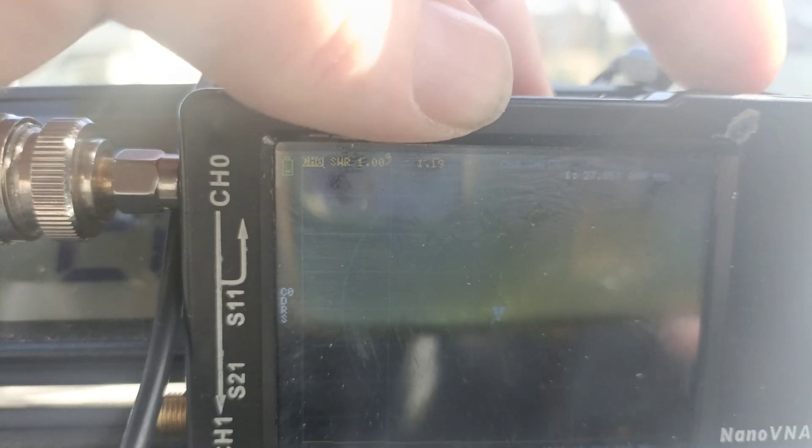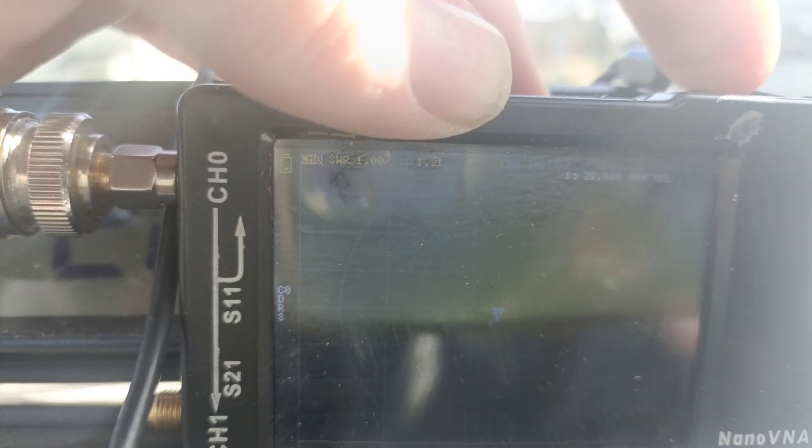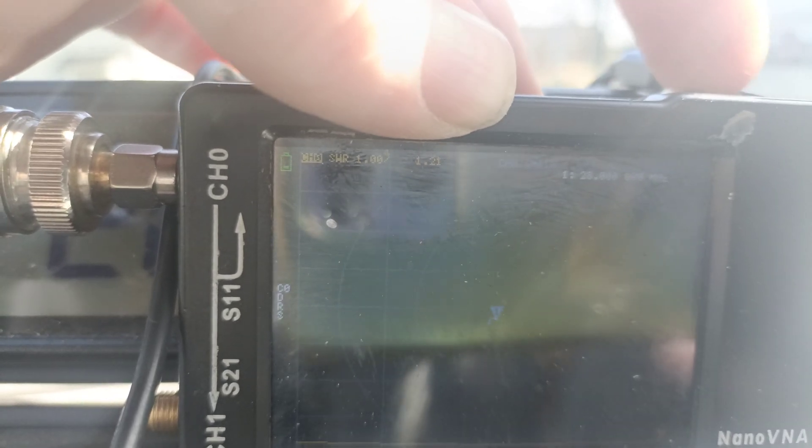As you can see, wherever I put this frequency, it's flat. It is flat.